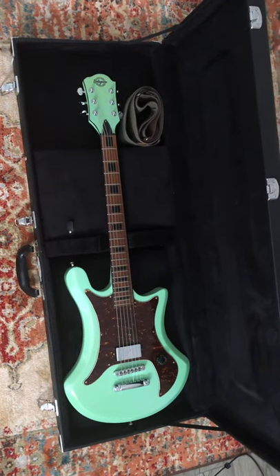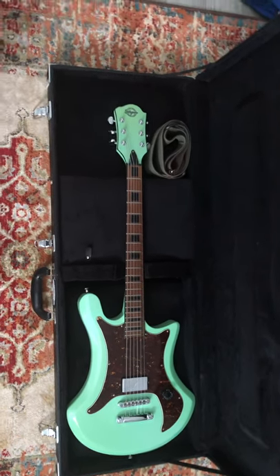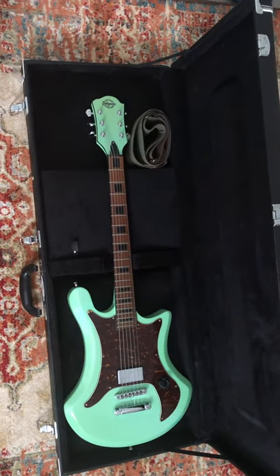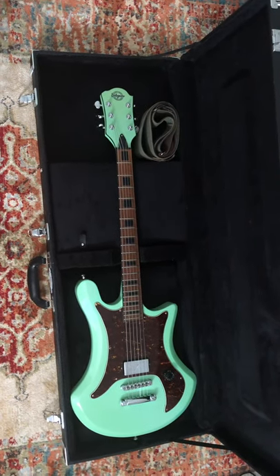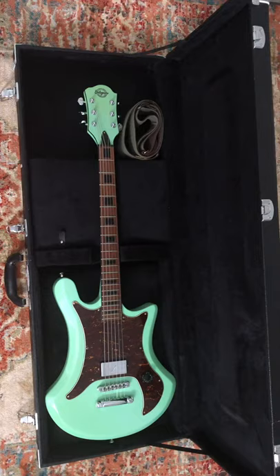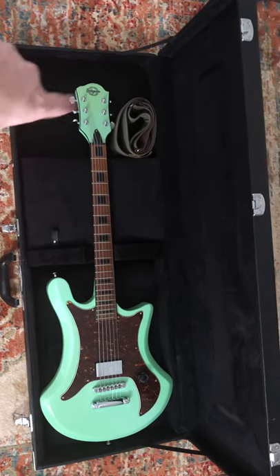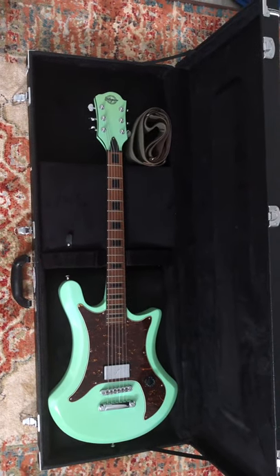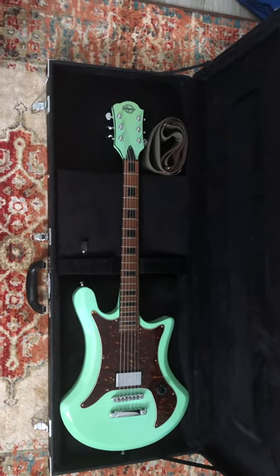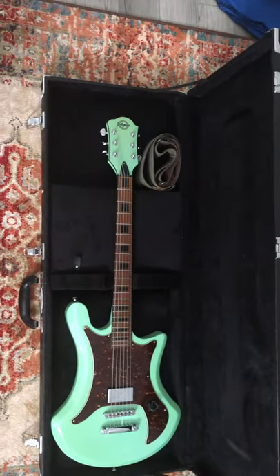So yeah, that's the story of the Balaguer Enigma — pretty cool. I might actually do these story videos with a lot of my guitars; I haven't decided yet. But if you liked it, hit that thumbs up. I know there's not a lot of videos out for Balaguer, so we'll see — might do some videos on my other ones too. Peace guys, enjoy your day, be safe out there.